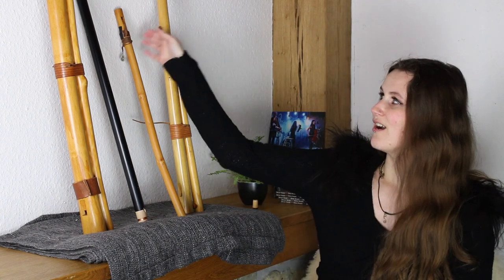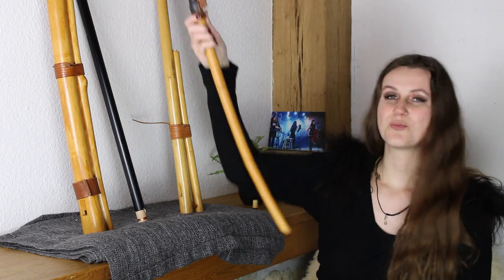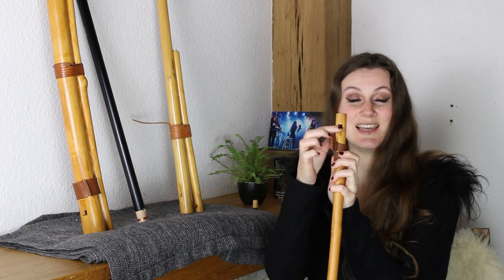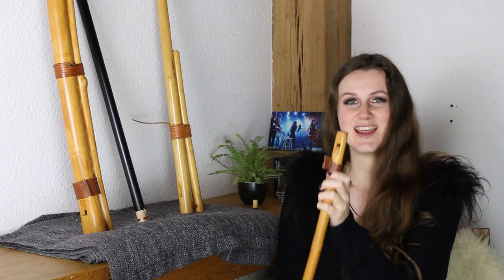I want to start with the flute that I get the most questions for, and this is the overtone flute. The overtone flute is a very, very old instrument and it was mainly played by shepherds. A lot of them also built the instruments themselves because the construction is rather easy. This is the smallest overtone flute that I own and it is basically a stick when you look at it, but it has a hole and it also has a labium as you know it from the recorder. You blow up here into it and then you get a tone.